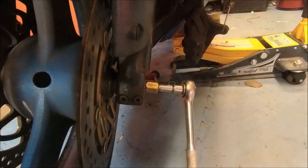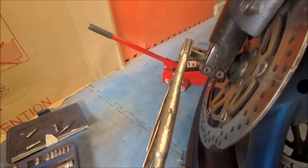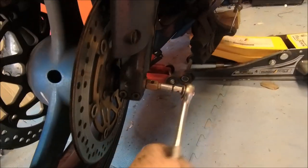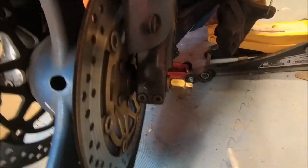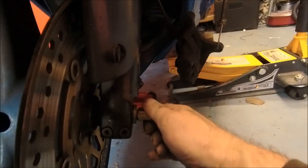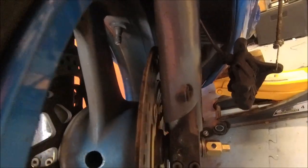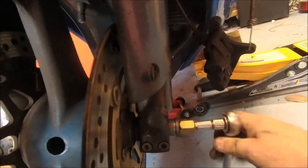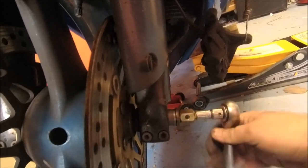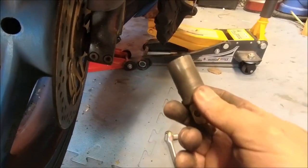So one socket goes in that side, another one in that side with the trusty mole grips. You loosen off — obviously loosen those ones first because you're not going to get that off otherwise. Once you've cracked it loose it's all pretty easy stuff. When we get it out — there you go, that's all it is. It's just a rod in there, and then that one comes out.